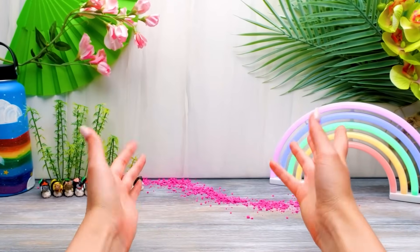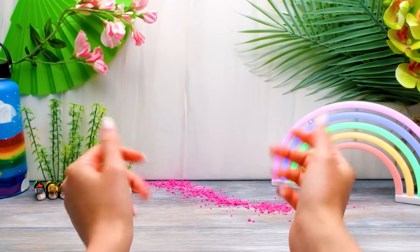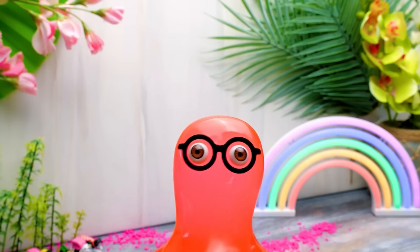Hi, guys! Today we're gonna make rainbow rolls! Oh yeah! They're not only tasty, but they're also bright and beautiful!